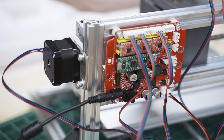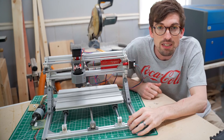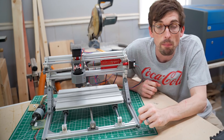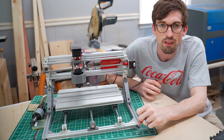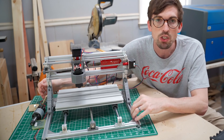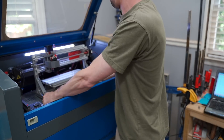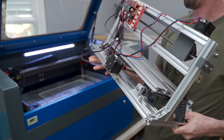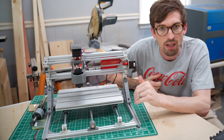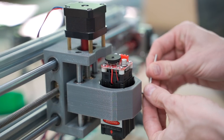Let's get into the assembly of this guy. On the pro side of things, this is fairly easy to put together. Overall, the assembly will probably take you a couple of hours — nothing super crazy. It is small, which could be a negative depending on what you want to do. But when they talk about having something on a desktop, this actually could sit on a desktop. A desktop-size CNC as well as a laser engraver, which is what I have set up on it right now.